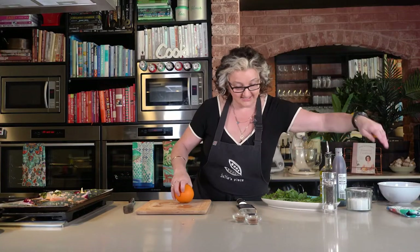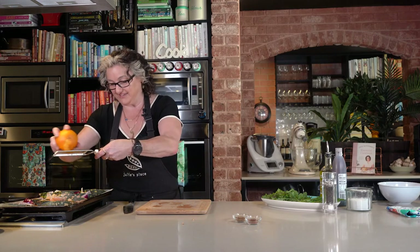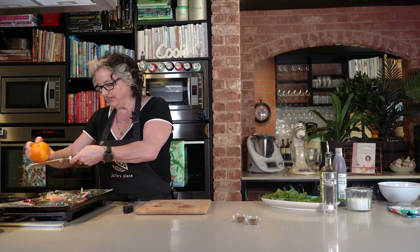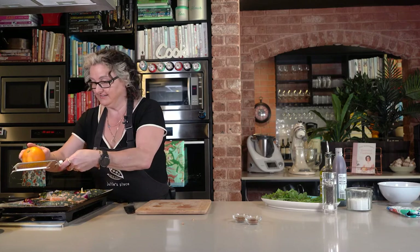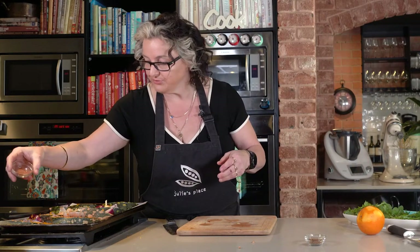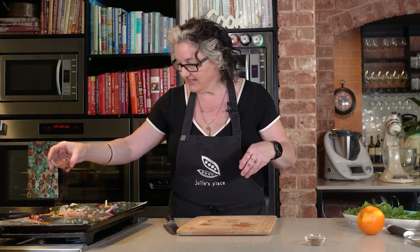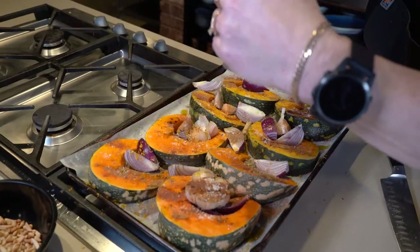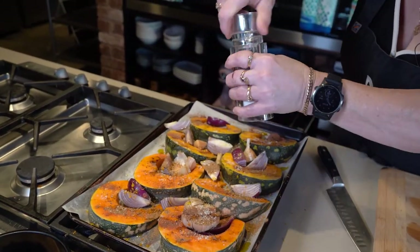So we're going to zest this orange. Oranges grow on the Central Coast here where my cooking school is — we're a citrus growing area. A bit of that fruit and spice is what Moroccan cookery is known for. If it's a big orange like this you just need to zest about half of it. Then we've got a little bit of cinnamon — about half a teaspoon — and about a teaspoon of ground cumin seed. Finish with a good pinch of sea salt and a generous grind of black pepper.